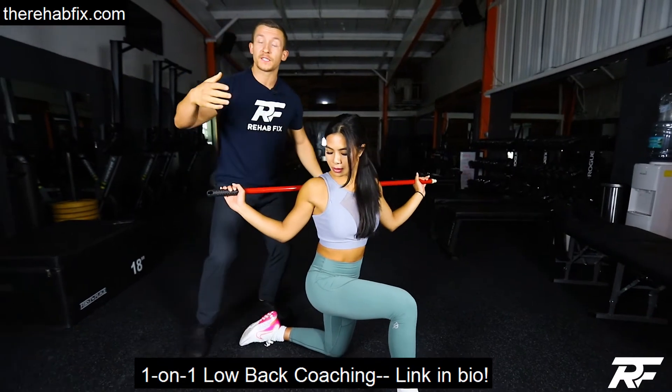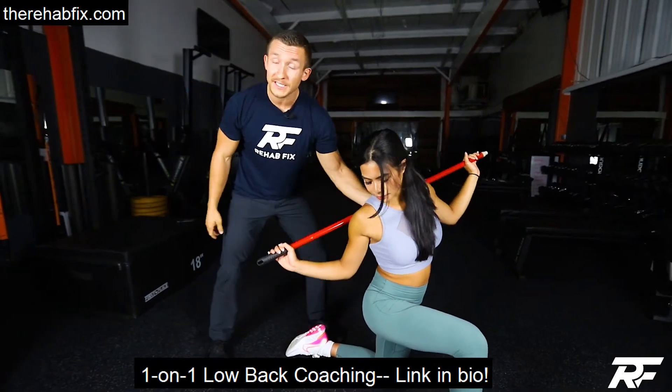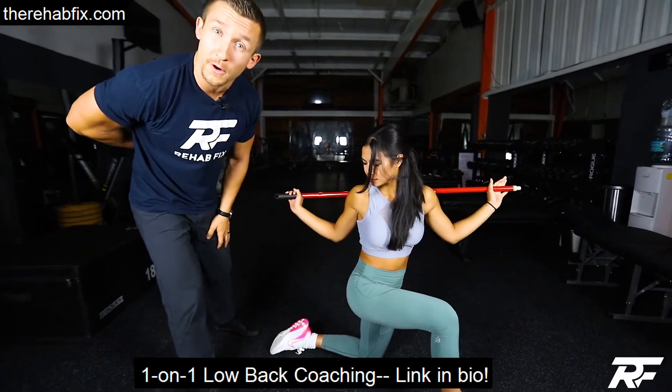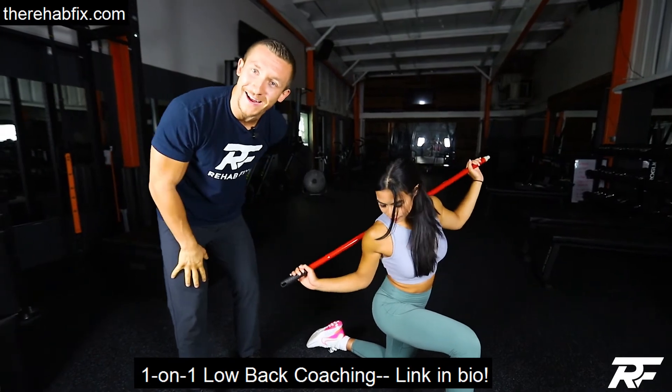Let's do it again. What this is doing is basically a contract-relax for the muscles that might be restricting your rotation. By doing this, you will be mobilizing your thoracic spine and your hips as well, and it will help loosen up that low back so you don't feel like you have to walk around in pain anymore. Let's mobilize your spine!